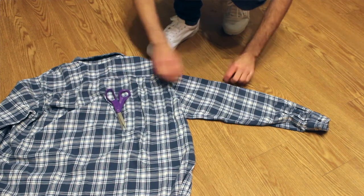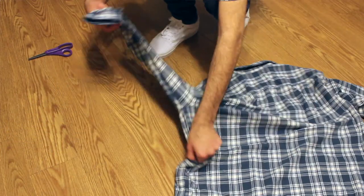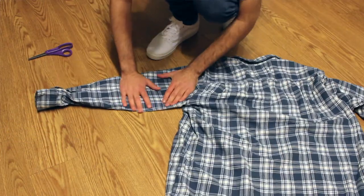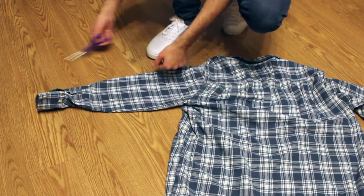I'm actually not going to demonstrate the cut because I already did it on this flannel, but trust me — that's all I did, cut right on that line. Then when you do one side, go to the other side and cut the exact same pattern. Make sure it matches by finding the exact length you did so they look the same, and when you throw it on it should look great.